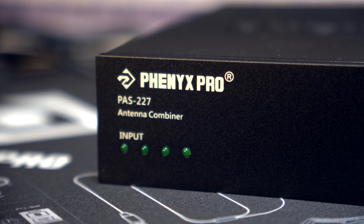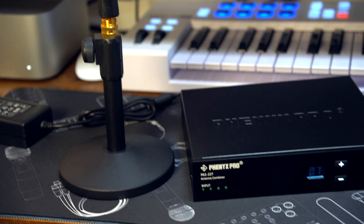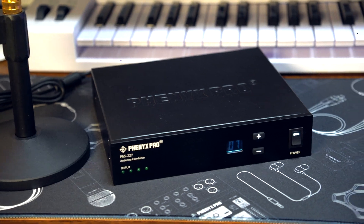In today's video, we're going to be taking a look at the PAS-227X from Phoenix Pro. This thing seamlessly streamlines the simultaneous operation of multiple IEM systems — things like in-ear monitor systems — and it significantly maximizes their wireless performance. It's basically merging up to four monitor systems into one antenna system, and this can help reduce a ton of different complications.